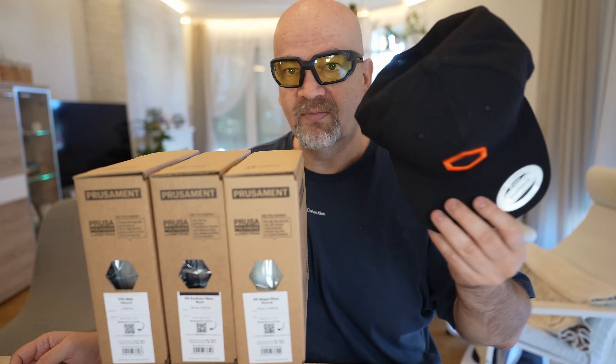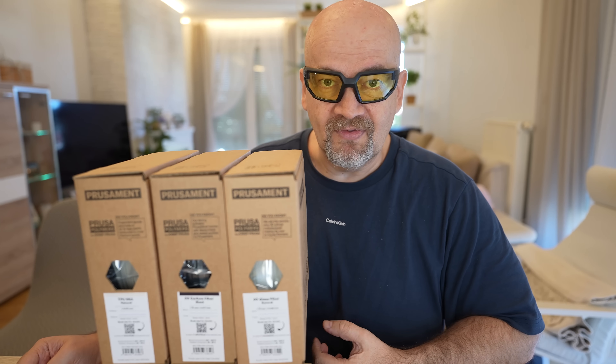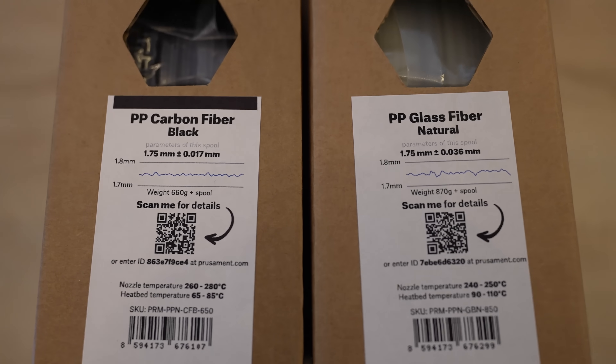Also in the package I got a baseball cap — probably they think that bald men never have enough of these. On winter it's too cold, on summer too hot. But back to this TPU filament, because polypropylene will be presented in a separate video.